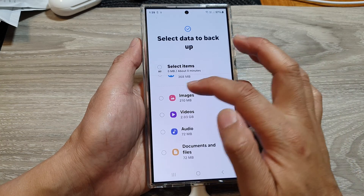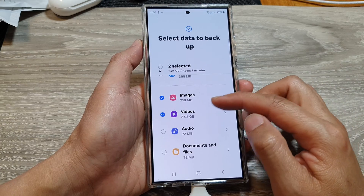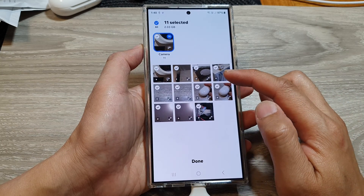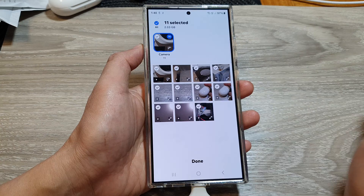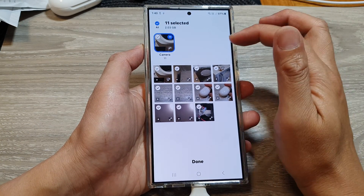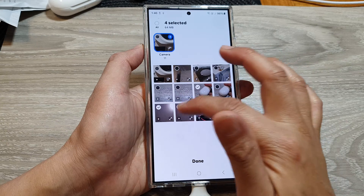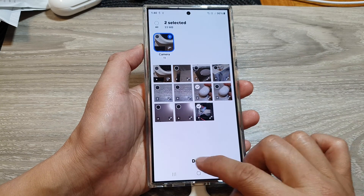Scroll down and select Images and Videos to backup your pictures and videos. You can also tap on the right arrow to select which video files you want to backup. If you want to backup everything, select the All option at the top. Otherwise, select certain items — here I'm selecting two videos, then tap Done.